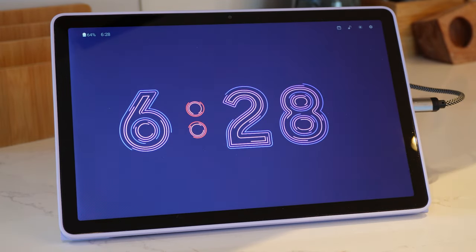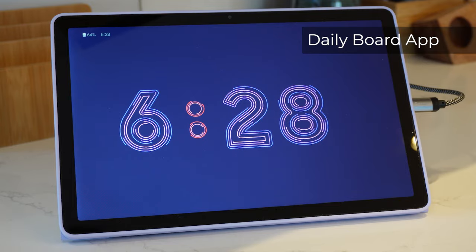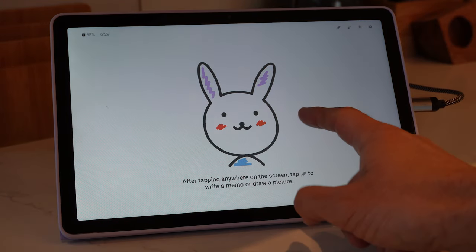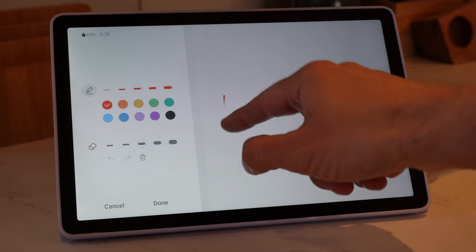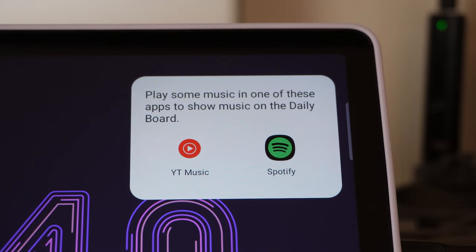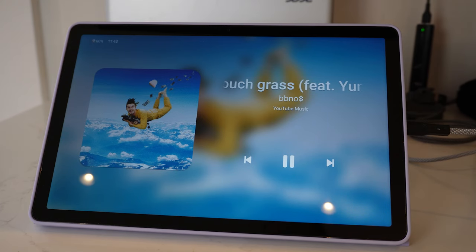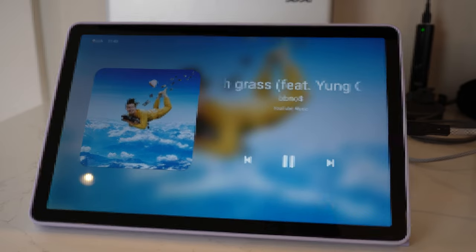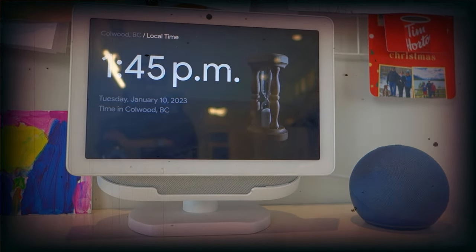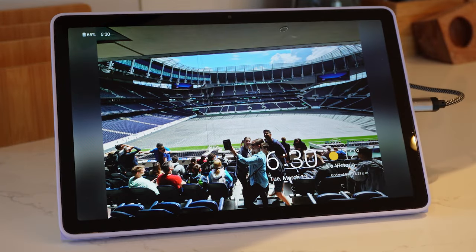The last notable feature I like about the A9 Plus is one available for other Samsung tablets called Daily Board. While charging, the display can show you the time, weather, and a slideshow of your pictures. You can also have quick access to a memo board for jotting down notes, access SmartThings to track and monitor other Samsung devices you've registered, and use the tablet as an audio control screen whether using the tablet speakers or while connected to a smart speaker. We've recently retired our faulty Google Nest Hub Max and missed the always-on screen — Daily Board goes some way towards replacing this functionality for my family.